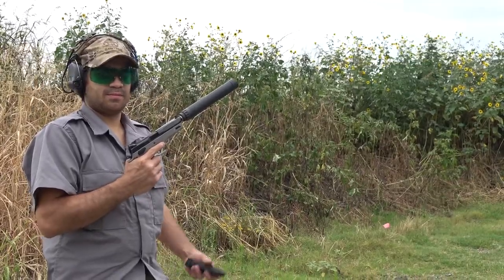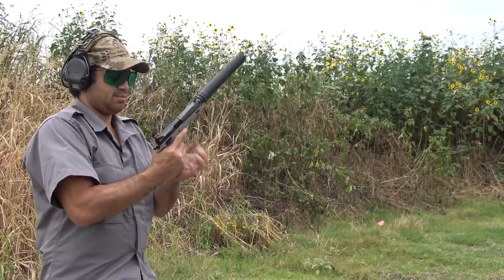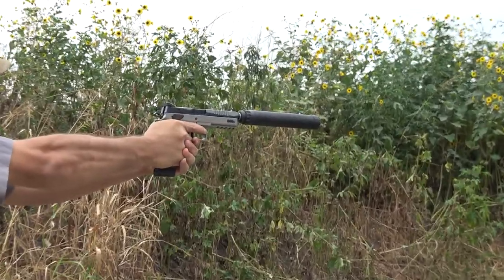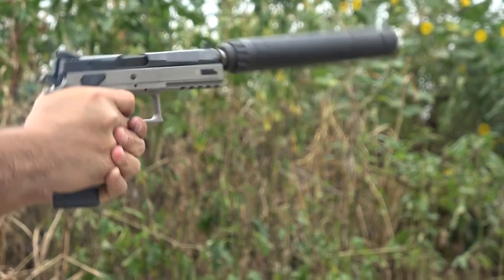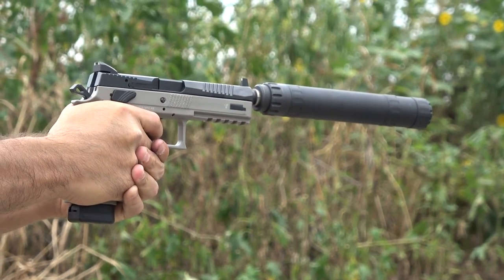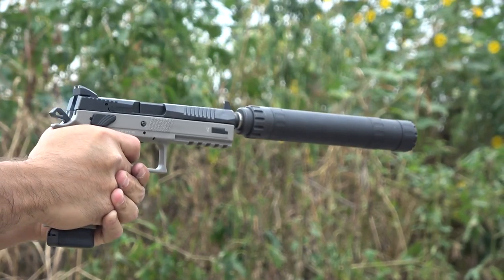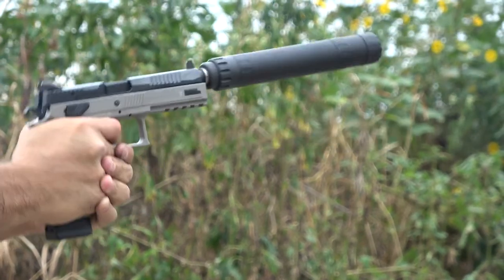Curious to see how a subsonic 9mm load would do on the Lunar 45, I decided to try out Browning's BPT 147 grain FMJ ammunition. The suppression was really great, and it was just slightly quieter than the SIG 220 host with the 230 grain full metal jacket.